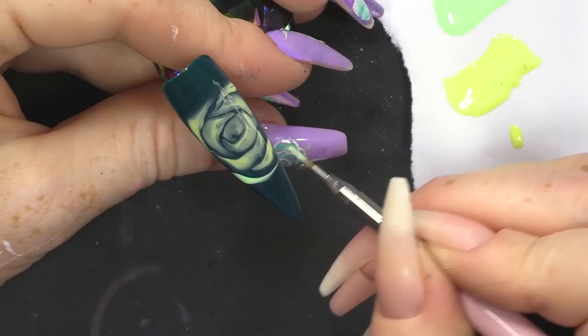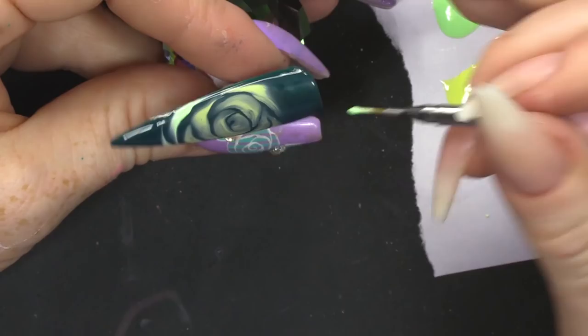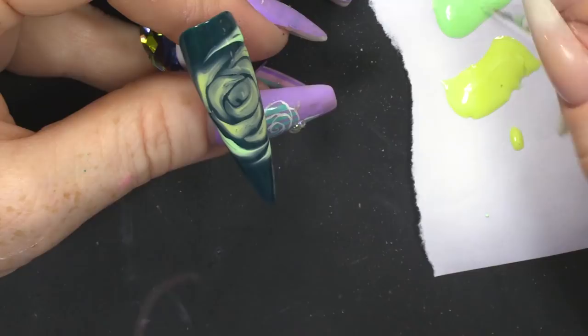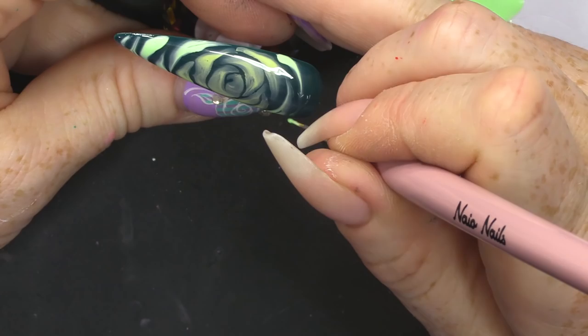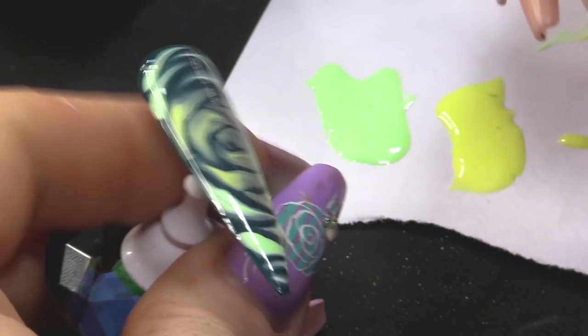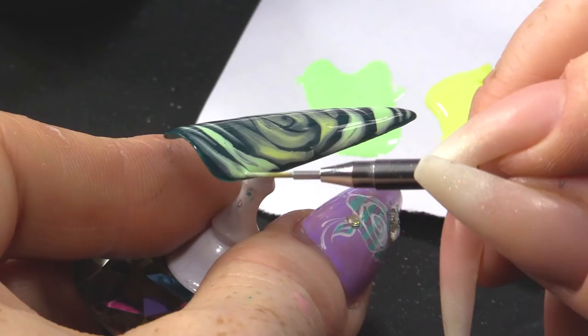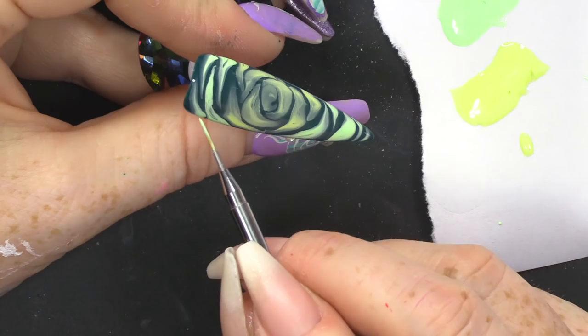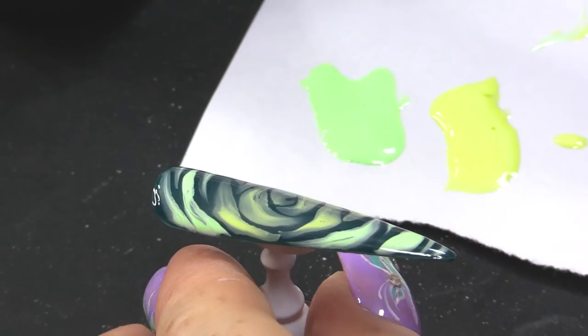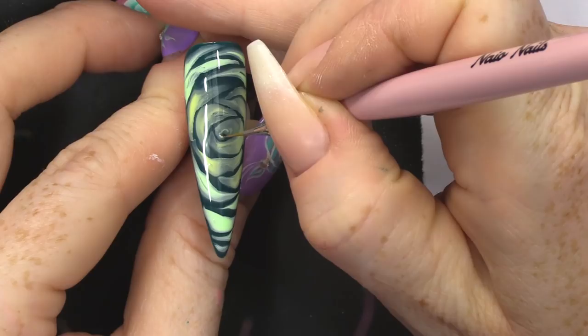Now I'm gonna get the green and add some of that. So these — the further out you go, the more simple the shapes are. So we're literally just dragging through. Give it a few seconds so it allows it to bloom. You can always add a little bit more, but I'm gonna add a tiny bit more just to this centre.